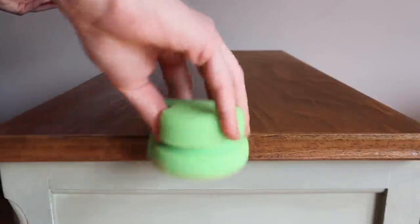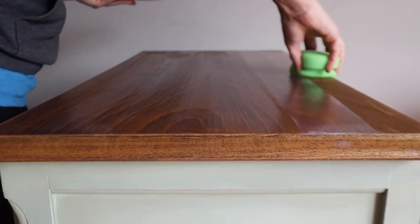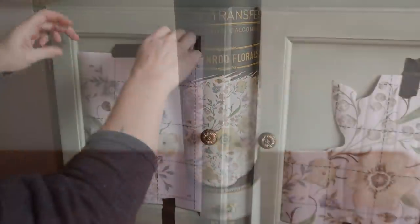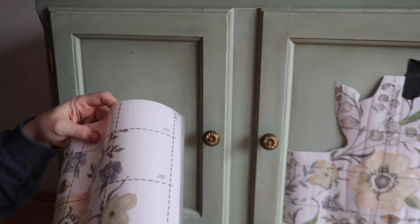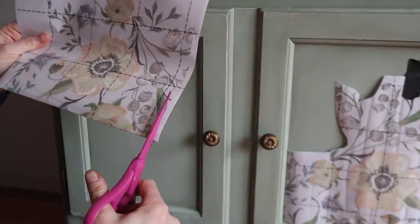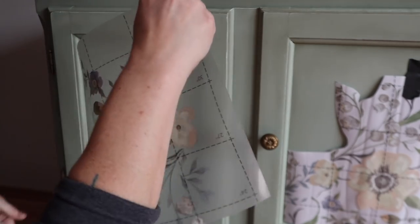This next part — the transfer — was an afterthought. I started looking at the piece and thought it was super plain and I needed something in these panels because I like to just add character. So I'm using Redesign with Prima's Decor Transfer, the Golden Rod Florals. Typically you apply these directly to the paint and then seal over them, but I had a matte sealer on here already. I went ahead and fit it to the piece, cut it to the panels, took it away from the protective backing, put it on, and burnished it with my hand.